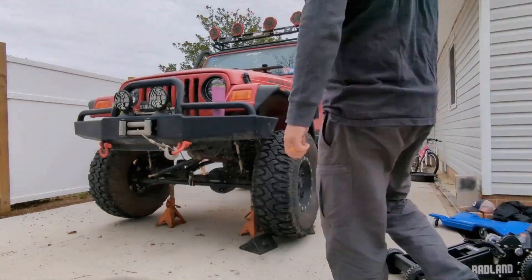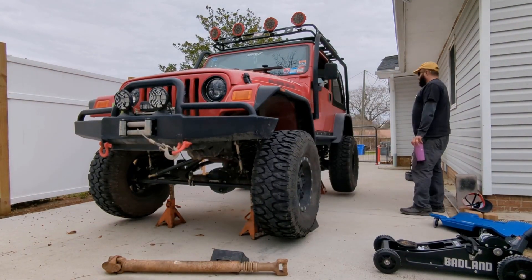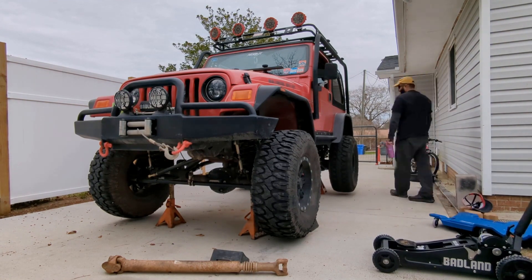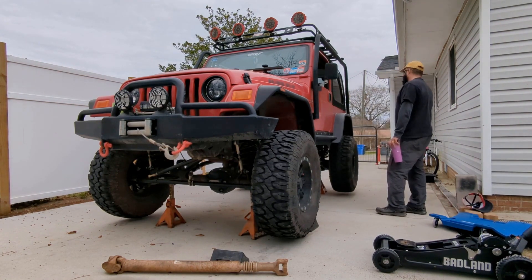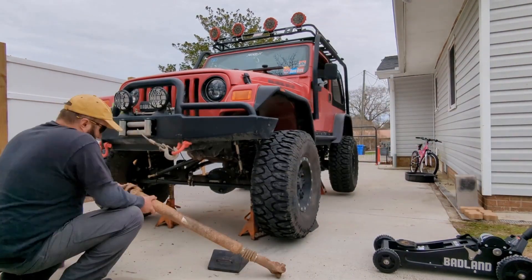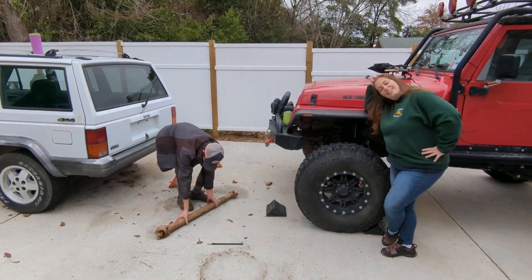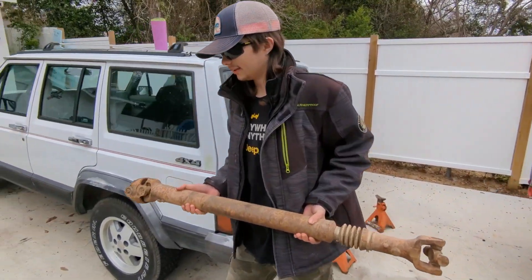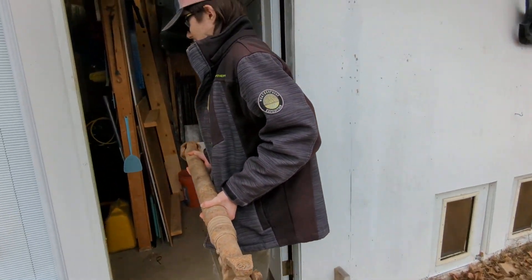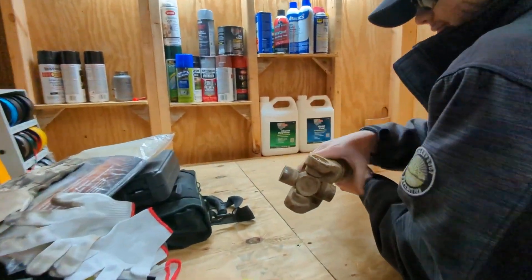With that drive shaft out, it's time to double check and make sure that was the noise, because I was still in denial. I didn't want to rip this whole front drive shaft apart because that means you've got to replace every single joint. Well, you don't have to, but if you cut it apart, you might as well do it right. And yeah, that noise was gone. Let's get it into the shop, get some PB Blaster sprayed on some stuff so it comes apart a little easier — let it soak. And I think this time we're going to make somebody else do all the work.